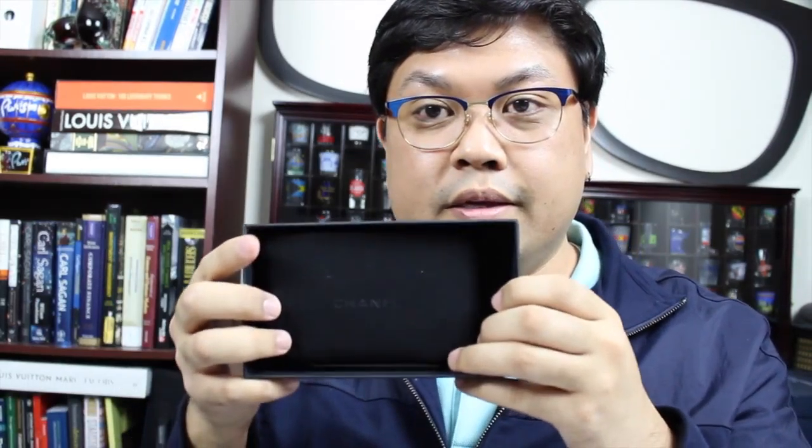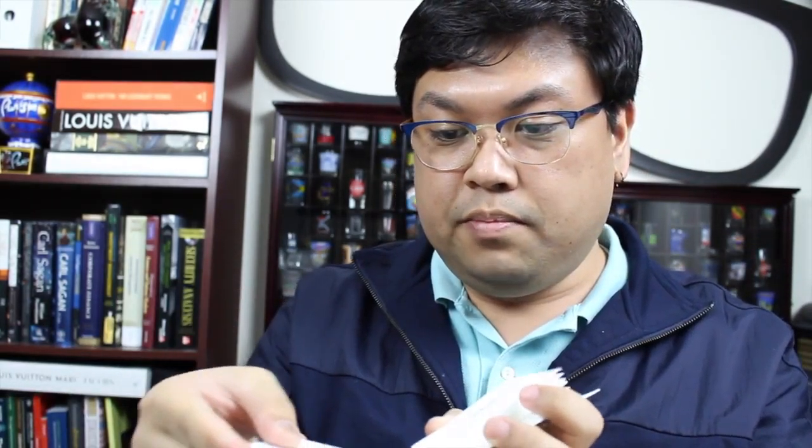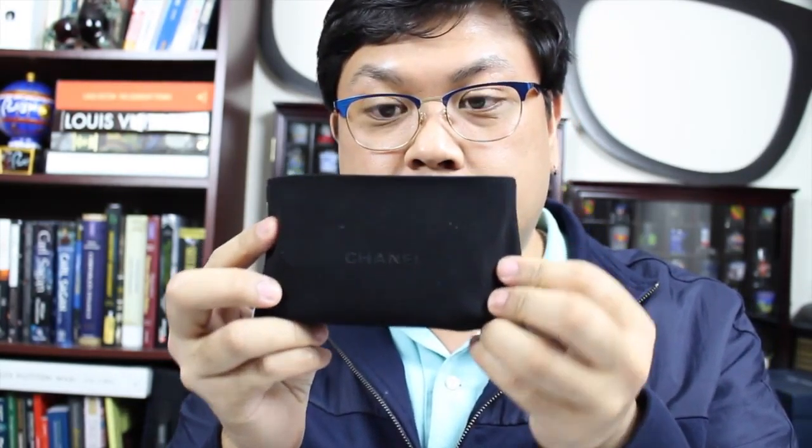It came with the white sleeve — my sales associate told me they would remove it but I guess they kept it intact. Here is the nice hard matte black box from Chanel. Opening it up you can see there's a little dust bag in here. There are also a few pieces of paper — looks like the care booklets that come with the piece. And here is the piece right here.